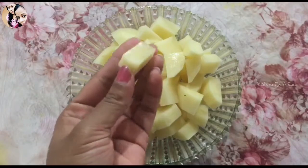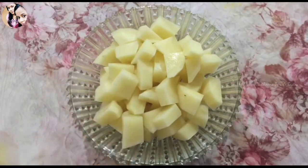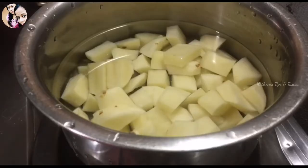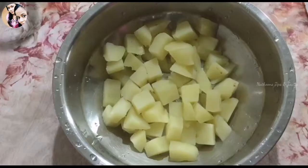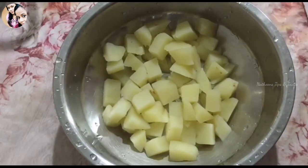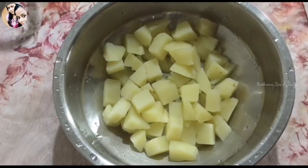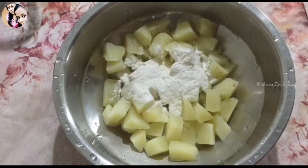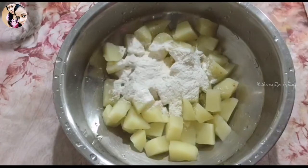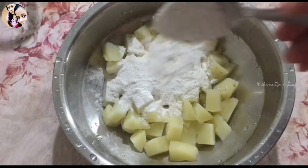I am going to show you how to prepare these. We have two pieces. This is very easy. We are going to shoot in one area. I will mix 3 pieces of corn flour.